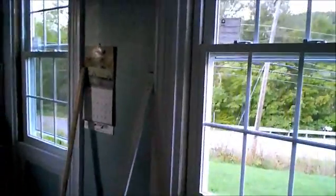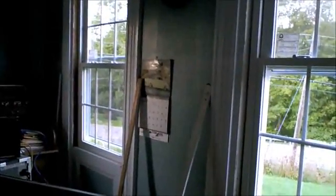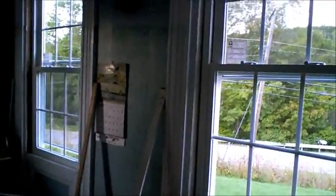I'll do a quick little video about these windows — they're all in, but they're not finished. I've got to trim, caulk, insulate, and a couple of these the house is not really square any longer, so there's a couple I'm going to have to make some adjustments to the corners to make them fit a little better. But other than that, I think I can call it done for today.